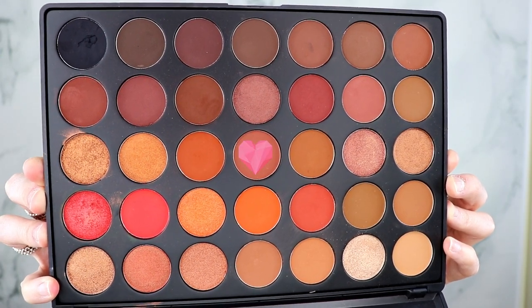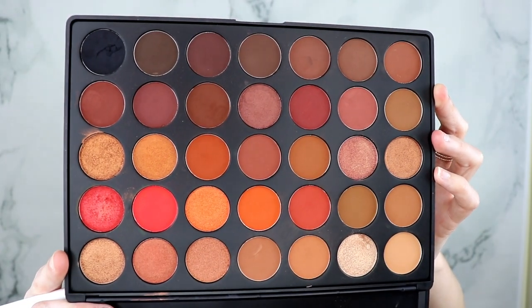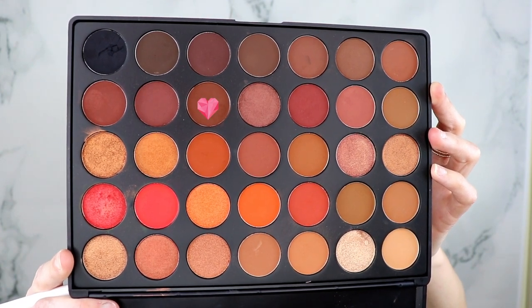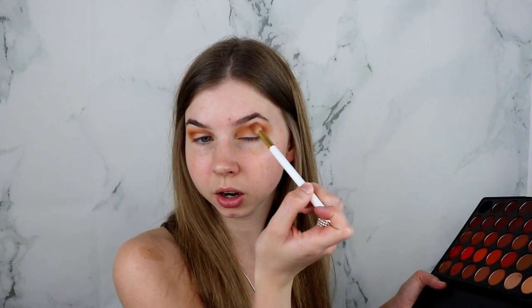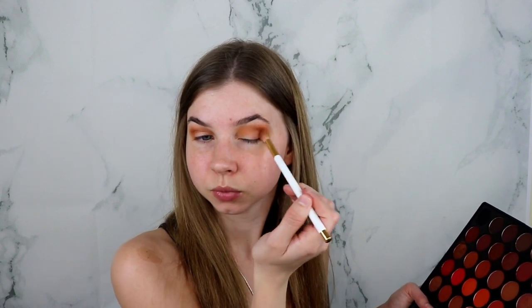Taking this color, I'm going to warm up the crease and use this as my transition shade. Then taking this shade I'm going to be deepening the crease as well. Taking this shade I'm going to be putting that in the outer V of my eye and smoking it out, really focusing the color on the outer V and blending it up. I'm bringing the color up slightly into the crease but not too far over, just really keeping it on the outer of my eye.